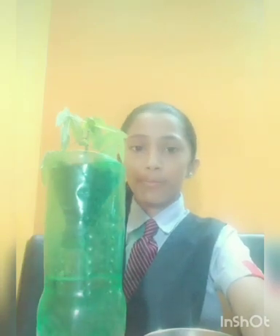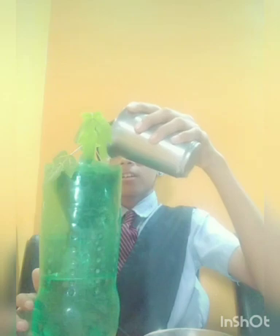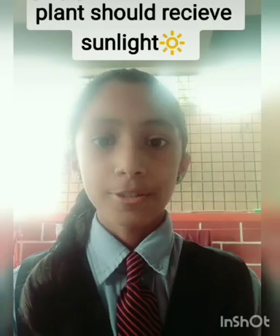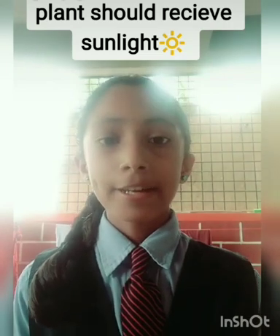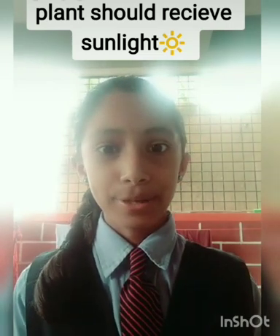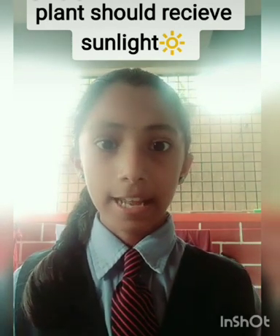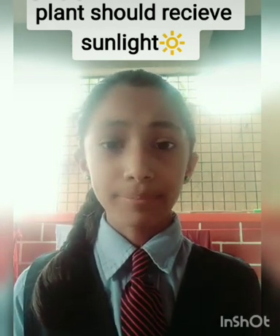Now we have planted a plant. We have watered the plant. The most important thing is that the plant should receive sunlight, so let's find where sunlight is available and keep it there.